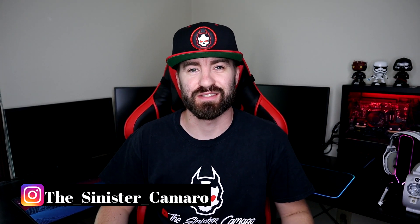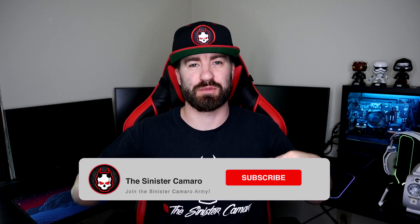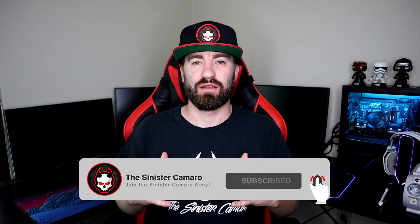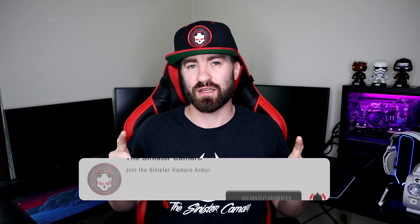What is up everybody? My name is J.R., a.k.a. The Sensor Camera, and welcome to another Tech Tip Tuesday. Thank you guys so much for joining me. If you're new here, make sure to hit the subscribe button. We're going to be talking about technology on Tuesdays so that you guys can see if this is going to be something to fit your needs for your gaming setups, conferences, or whatever it may be.